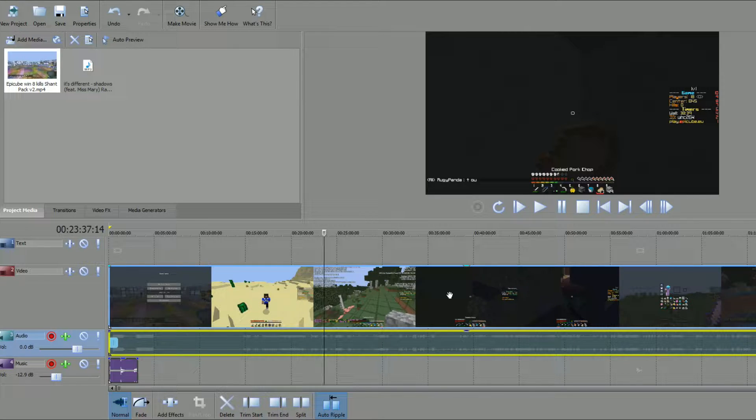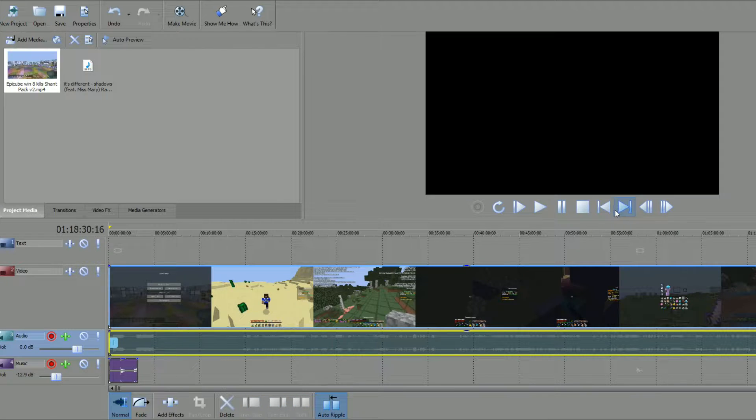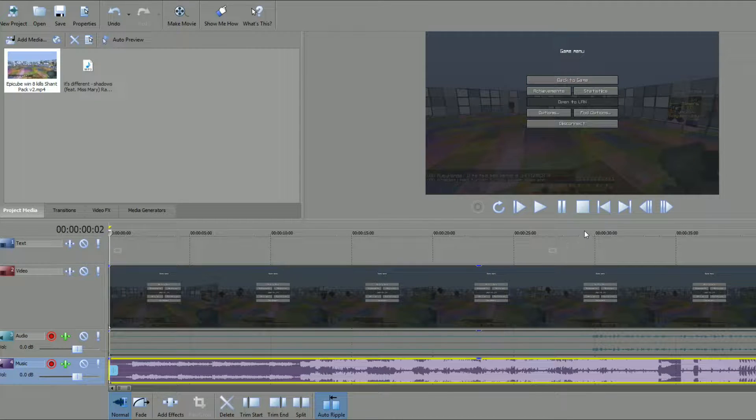There's a term called overedit — I'm not entirely sure what it means, but I think it means loads of heavy editing. This isn't really going to be an overedit, but it will involve lots of edits. It's going to be kind of slower to go with the song. The beat's not that fast, and I think we need to delete the first section because the song doesn't start until later — until about there.